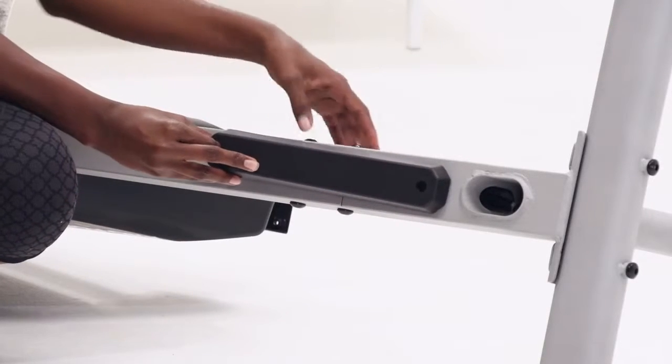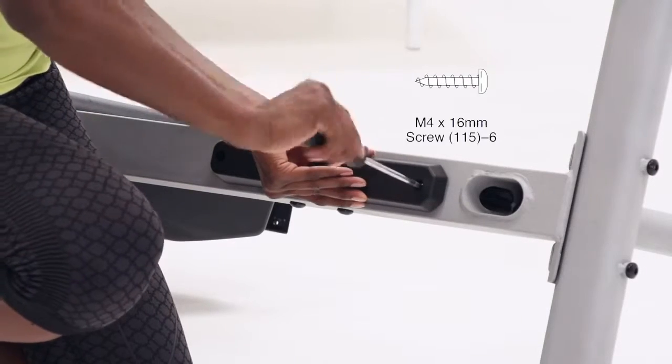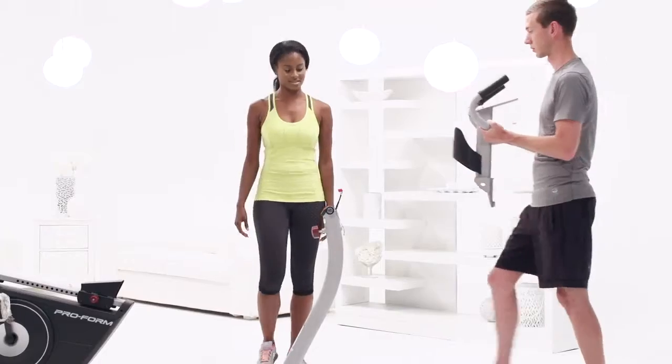Step 5. Cover up the wires now that they are attached. Grab the wire cover and attach it to the frame with two M4 16mm screws.